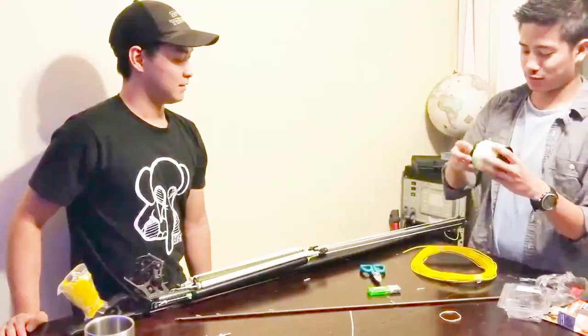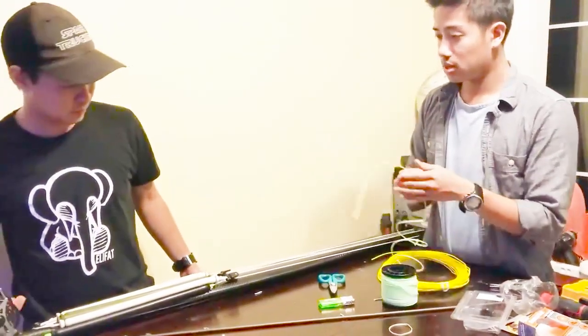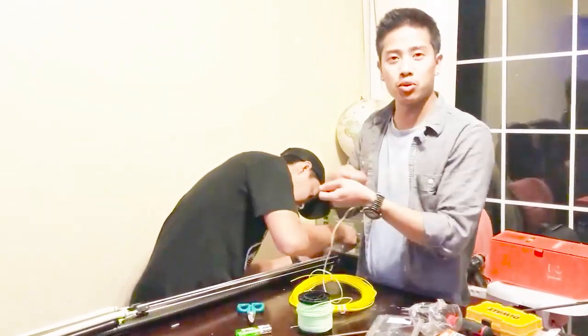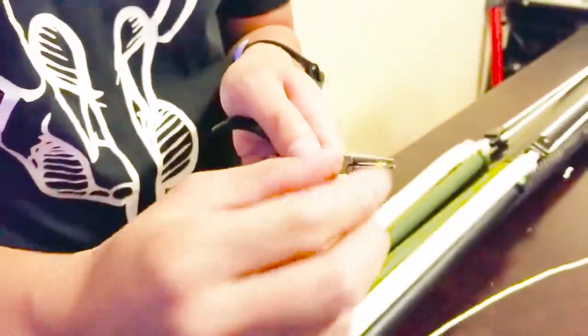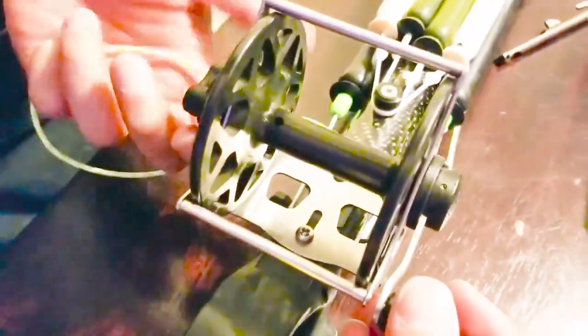Now we load up the reel line — this is some nice stuff, you can find it on Amazon. Is there anything specific so it doesn't kink up or wind? You'll see when we load the spool — we load it tight at the beginning and then toward the end we just wind it. Making it to a point, and then on the reel there should be a hole — the hard part is passing the line through that inlet hole.